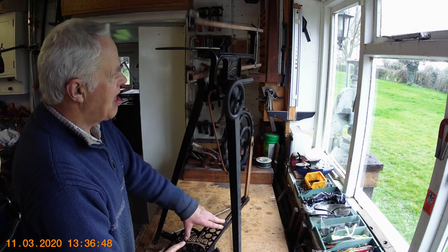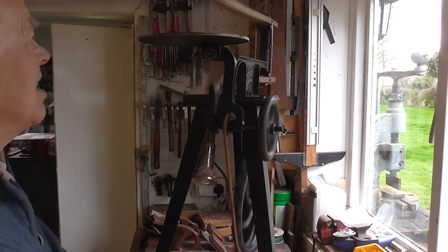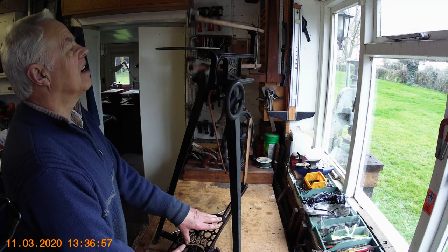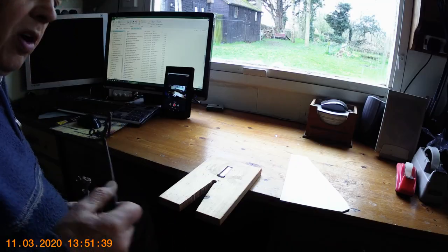It is functional. A bit fiddly trying to do it up on the workbench, but you can see it is actually working. It's a long time since I've used it — I've forgotten how to use it now.